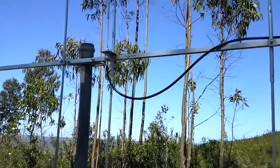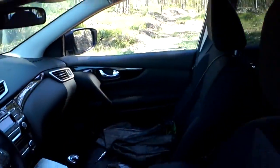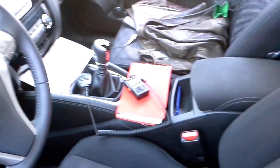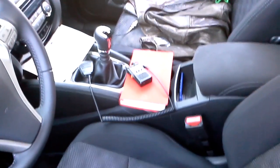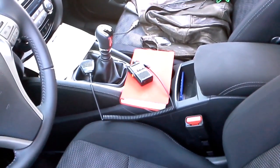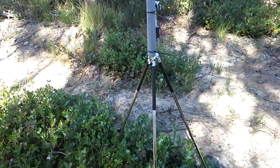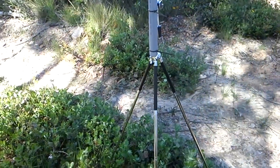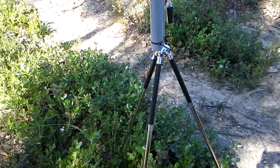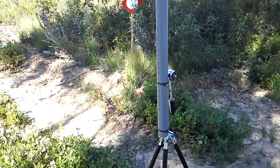Brought a few feet of RG58 coax as you can see here. And just brought my small tiny radio which is a Baofeng UV3R as you can see over there — it does only output about 2 watts on FM. As for the antenna stand, I didn't have anything stronger around so I just brought the photography tripod, which is very flimsy but can stand the weight of the antenna.